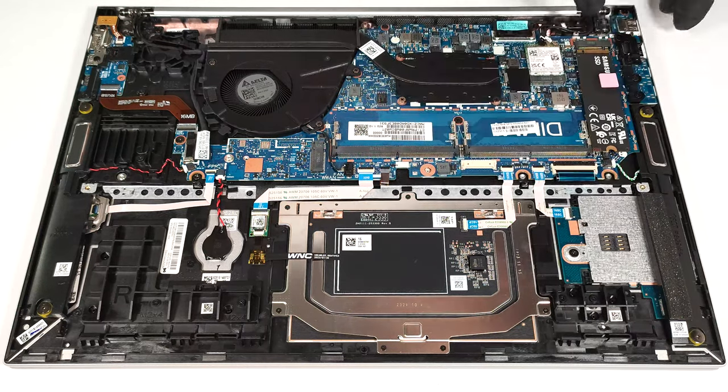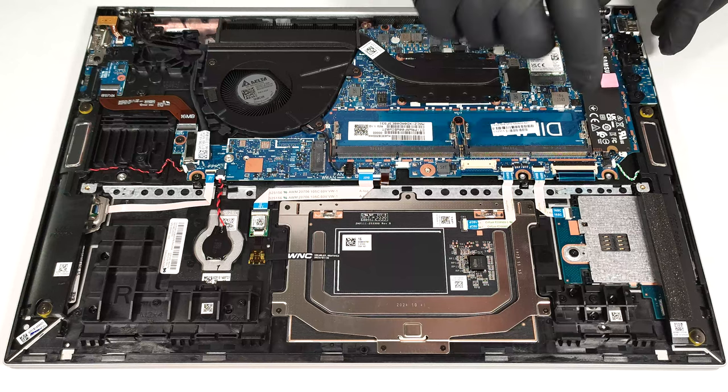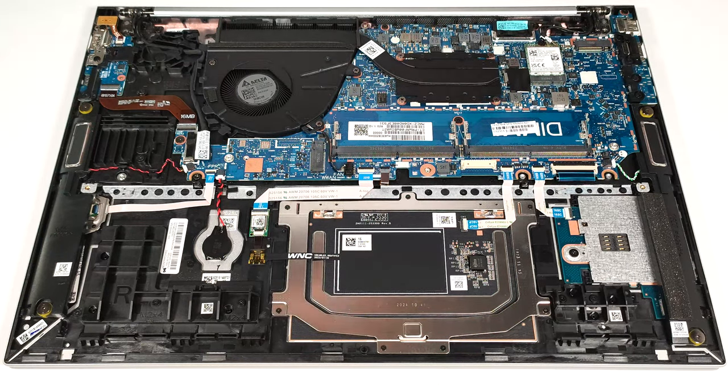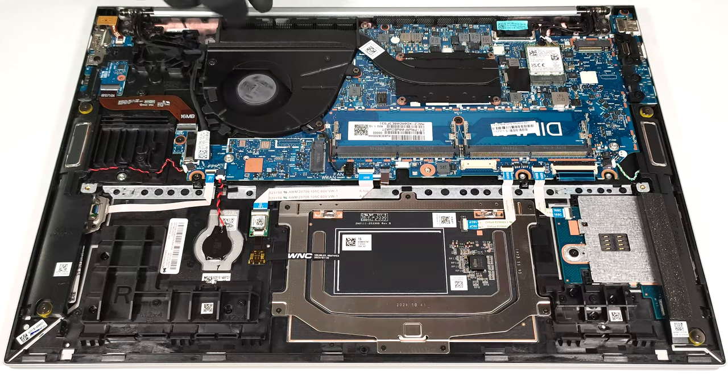We found a small thermal pad for additional cooling below the NVMe. The cooling looks simple, but it's fine for a laptop without a dedicated GPU. It has one fan, a heat pipe, one top-mounted heat sink, and a heat spreader.